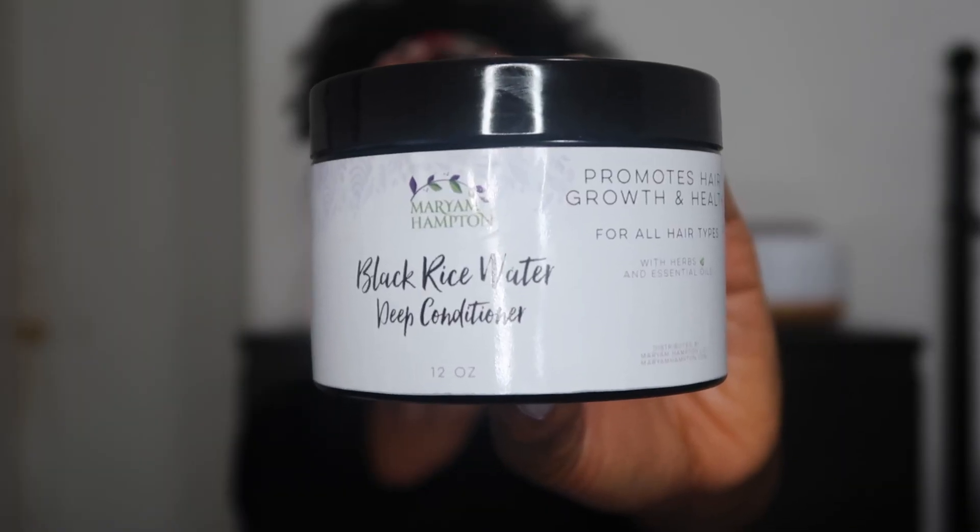Hey loves! Welcome or welcome back to my YouTube channel. It's your girl Michelle Ejama and today we are talking about this conditioner right here — it's the Maryam Hampton Black Rice Water Deep Conditioner. If you're interested in hearing my thoughts on this deep conditioner, keep watching.